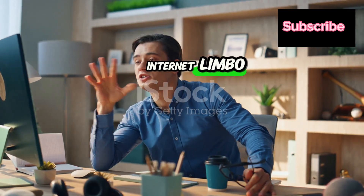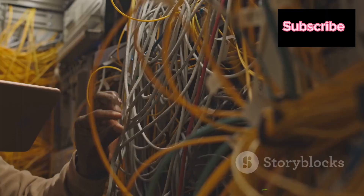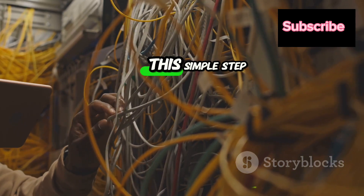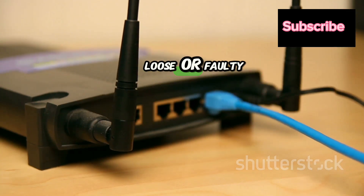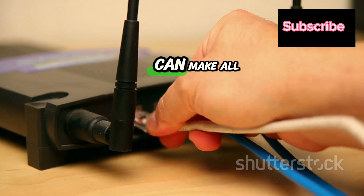Still stuck in internet limbo, frustrated with endless buffering or dropped video calls? It's time to check the connections. This simple step can often save you hours of frustration. It might seem obvious, but you'd be surprised how often loose or faulty cables are the culprits behind internet troubles. A quick check can make all the difference.